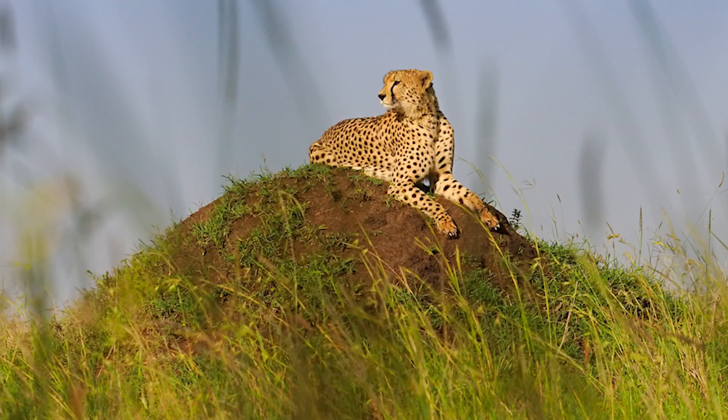Hello and welcome to the latest edition of my Mara Diaries. Today you're going to see how I shot these amazing low-angle pictures of a cheetah through the grass. Watch closely because you can learn a lot and use it in your own photography.